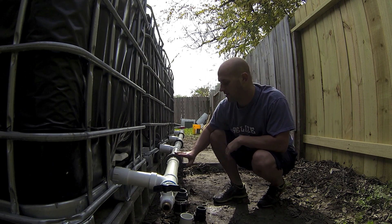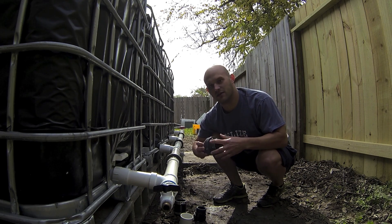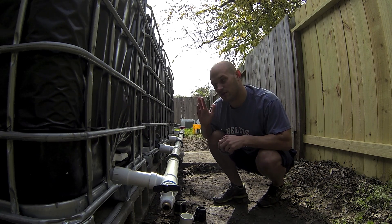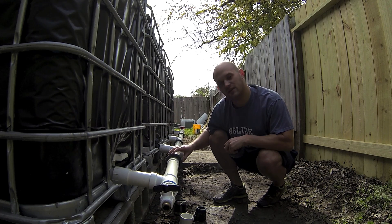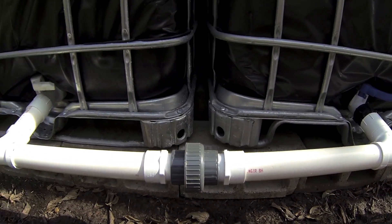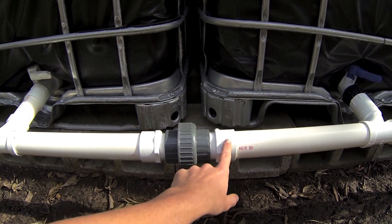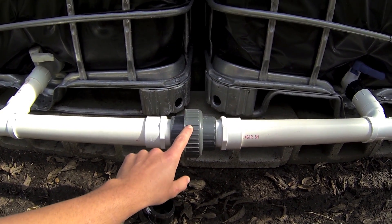This is called a union, and what a union does is split in half. This allows me to remove any of my tanks at any time without having to cut my pipe. That's useful if I want to move it, change the design to vertical instead of horizontal, or if I ever sold the system. I used a threaded union so you can change the length of the pipes if needed. This is the only glued part — you could cut that off if needed but save this piece, because this is the expensive part you want to keep.